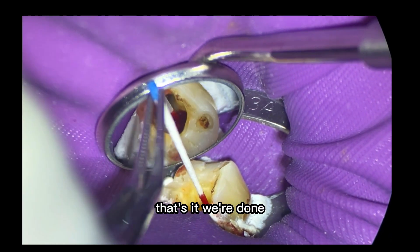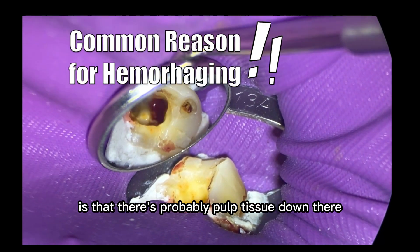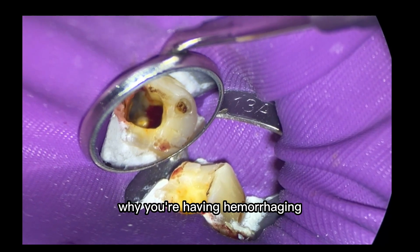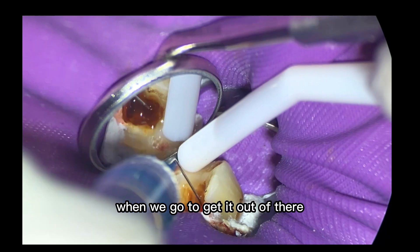The problem was that he was still feeling something when I was going down there. So with the cones and whatnot I was like, okay, we're done. But what that tells me is that there's probably pulp tissue down there — that's one of the most common reasons why you're having hemorrhaging. Stick around later in the video because you'll see what that pulp tissue looks like when we go to get it out of there.